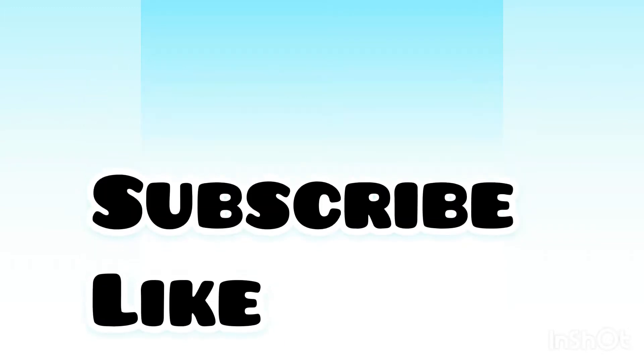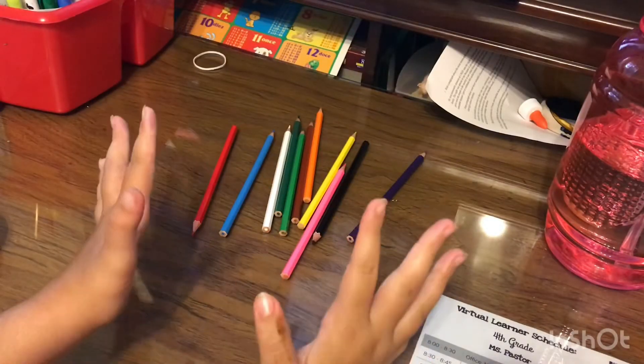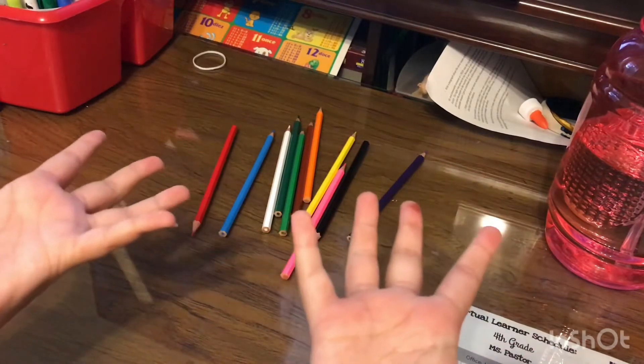Hey guys, welcome back! If you're gonna enter school again, you clicked on the right video. Today I'm gonna be showing you how to make a DIY pencil case. Let's get started — I have pencils everywhere!